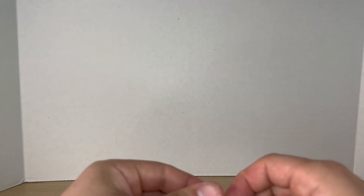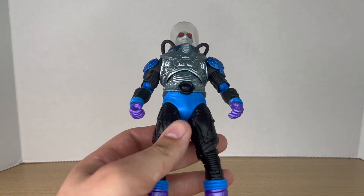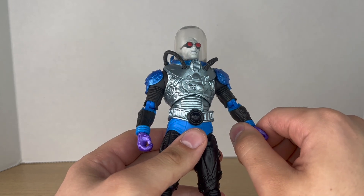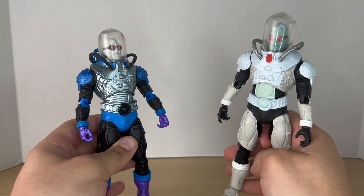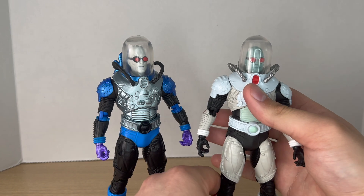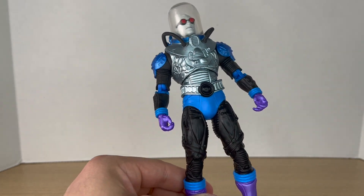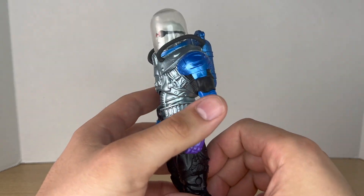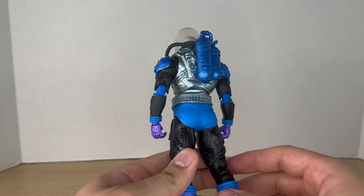Here's Mr. Freeze out of the package, and man, this is such a big improvement over the first one. The first one was great, but seeing this one in the Batman: The Animated Series color scheme — it's a repaint using the same exact parts — it just looks so much better. I really love the colors on this one. It's more visually pleasing with the blues, purples, and silvers.